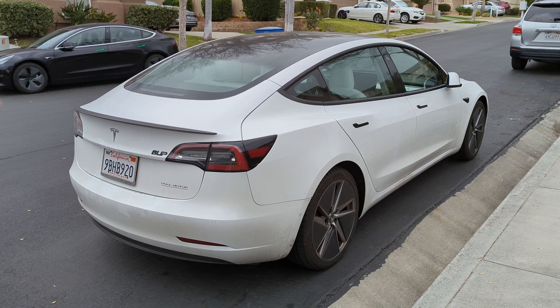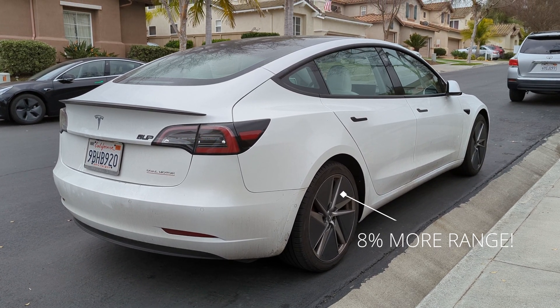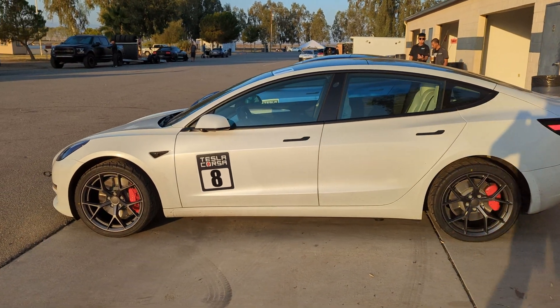In our last video, we showed how to improve the range of the Model 3 Performance with more efficient wheels and tires. If you want to see that, click the card in the corner or the link in the description. In this video, we're kind of doing the opposite — the upgrades we're talking about today will help you have more fun by extending your car's limits while also making it safer on the track.